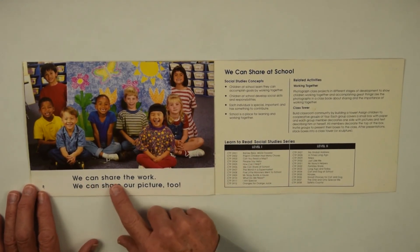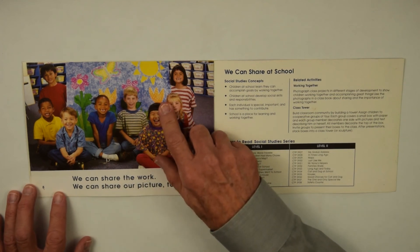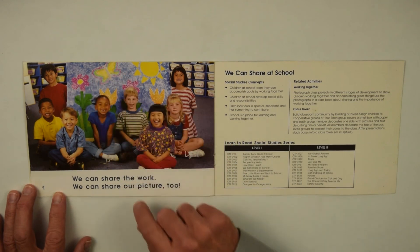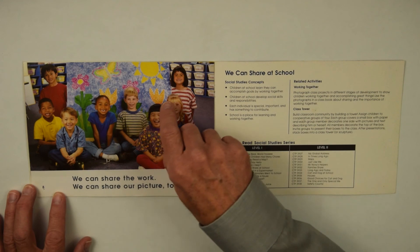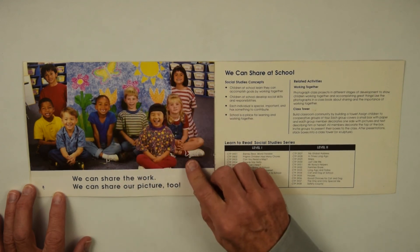We can share the work. We can share our picture too. Look what they made — all of them made that together. That's the blue background the girl was using the sponge paint for. There's flowers, the butterfly, and the sun. And all of these kids made that together.